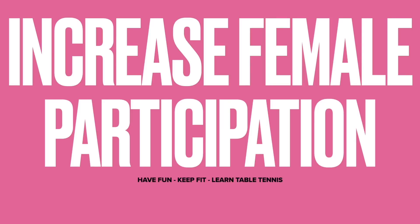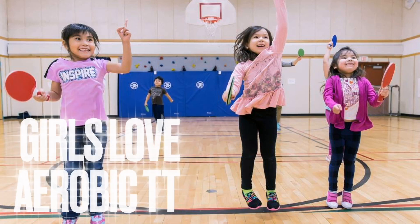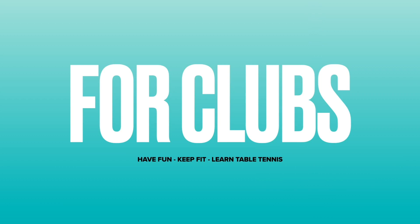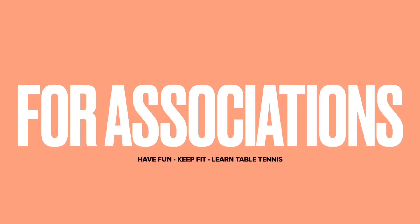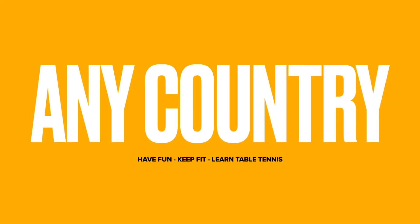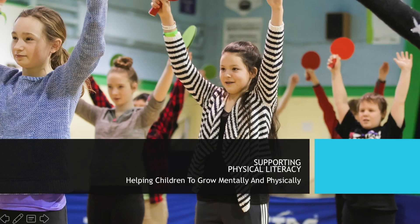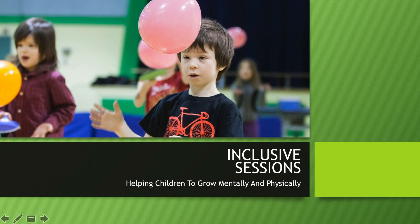Helping to increase female participation — girls love Aerobic TT. Aerobic Table Tennis is looking for the next generation. You can include your club; it's for schools, for associations in any country. The new revised program is launching in 2020. We are supporting physical literacy and include agility, balance, coordination and healthy competition. And of course, we are very inclusive.